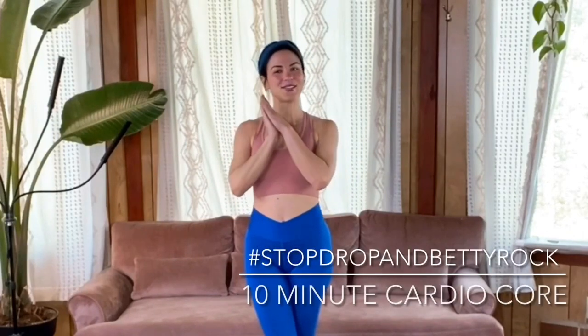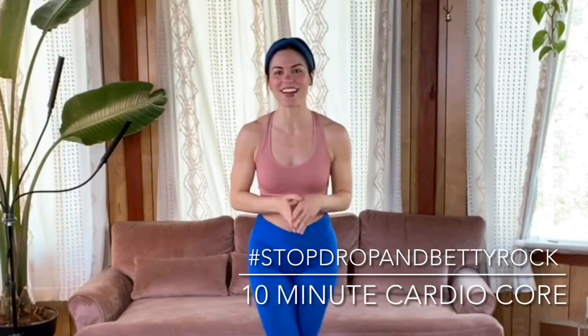What's up, Rockstar? Welcome to your 10-minute cardio core class. I'm Coach Nisha with Team Betty Rocker, and I'm so excited to have you join me here today.